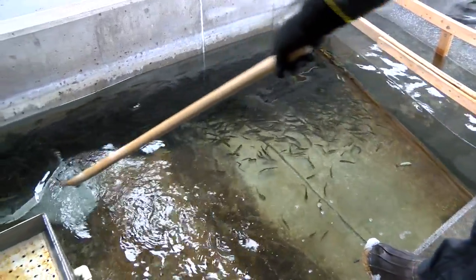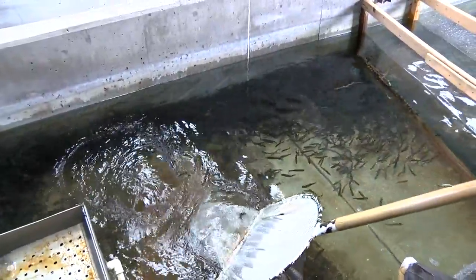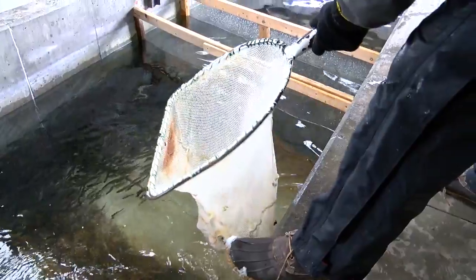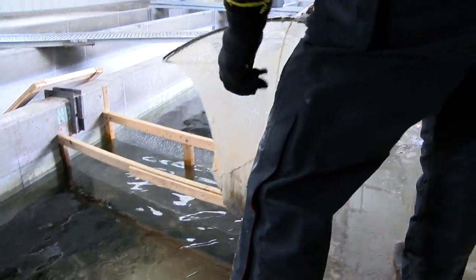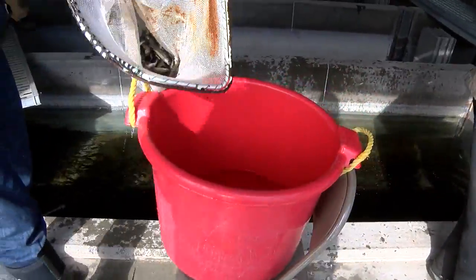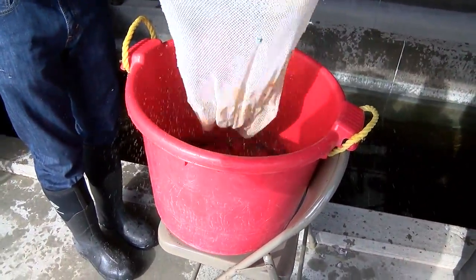We're going to track these fish through time for the next three or four years as they become adults. Hopefully they'll be able to bring in a new progeny of fish naturally in the river, and we'll be able to capture that thanks to this effort.